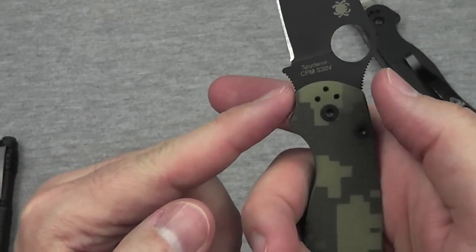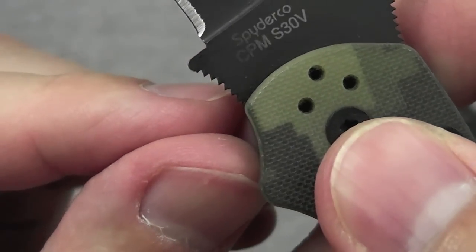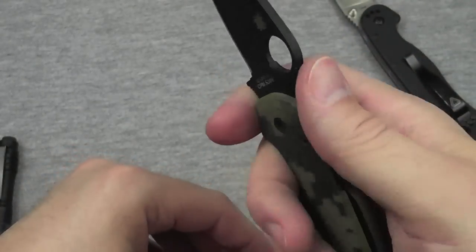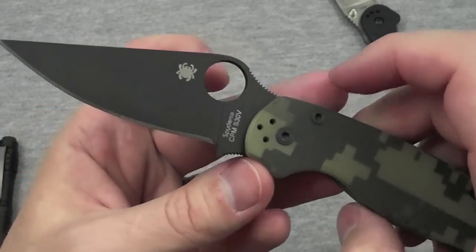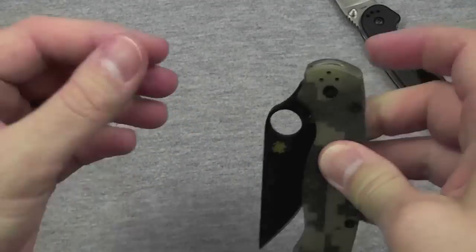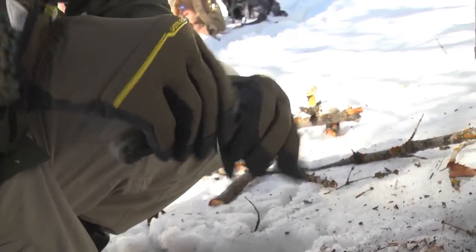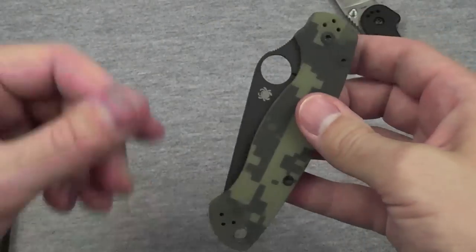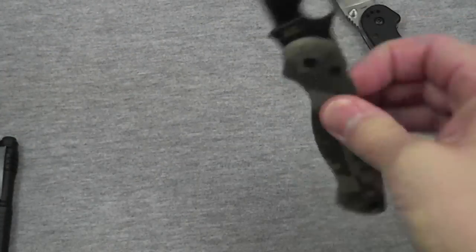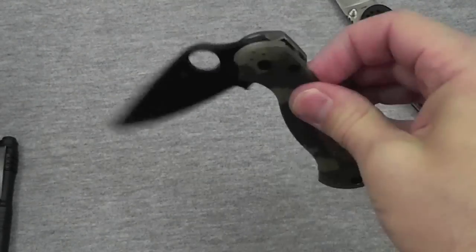Same with the forward finger choil — the sort of choke-up choil, I like to call it. Those teeth actually go backwards into your finger, helping your finger not ride up and get sliced on the blade. The thumb hole is nice and huge for easy one-handed deployment. And that's another thing about the compression lock that I really like — it's almost axis lock-like in its usability and how easy it is to open and close. You can open and close it one-handed without interacting with the blade at all, just the lock.